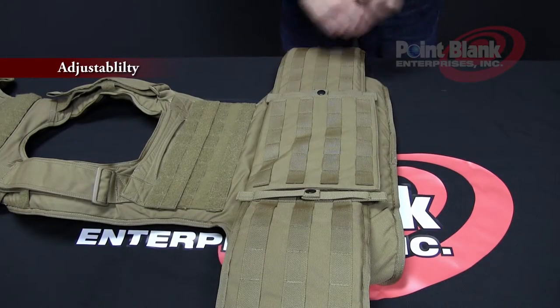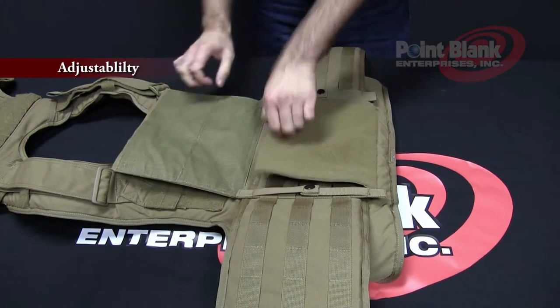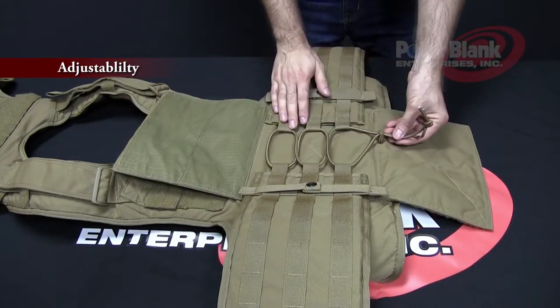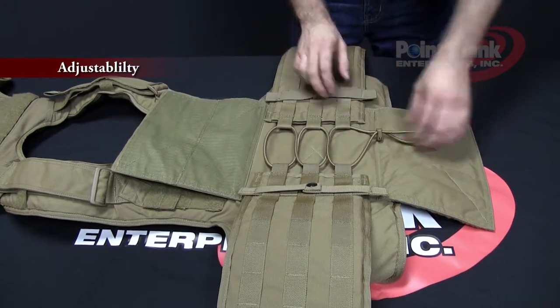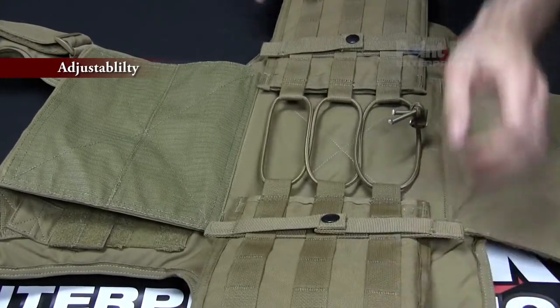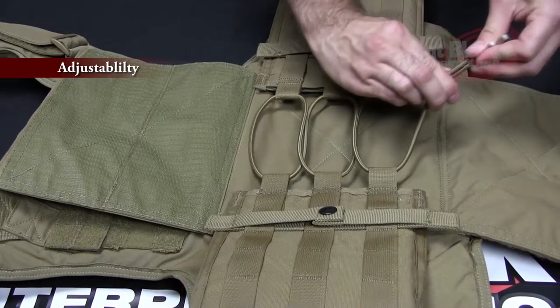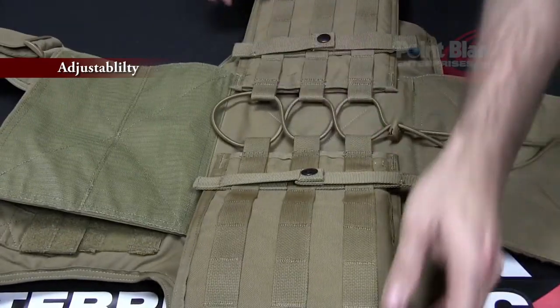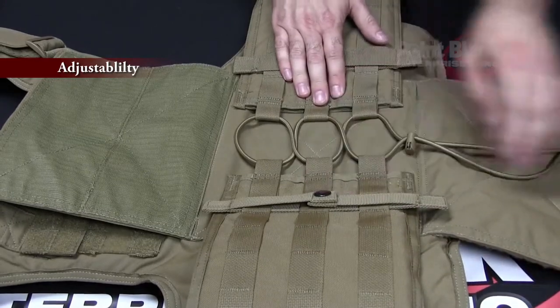To adjust the cummerbunds, lift your back flap. You'll see that there's bungee lacing back and forth between both cummerbunds. To increase the distance, loosen the hardware and pull your cummerbunds away from each other. To tighten, slide the hardware closer, so the cummerbunds sit closer together.